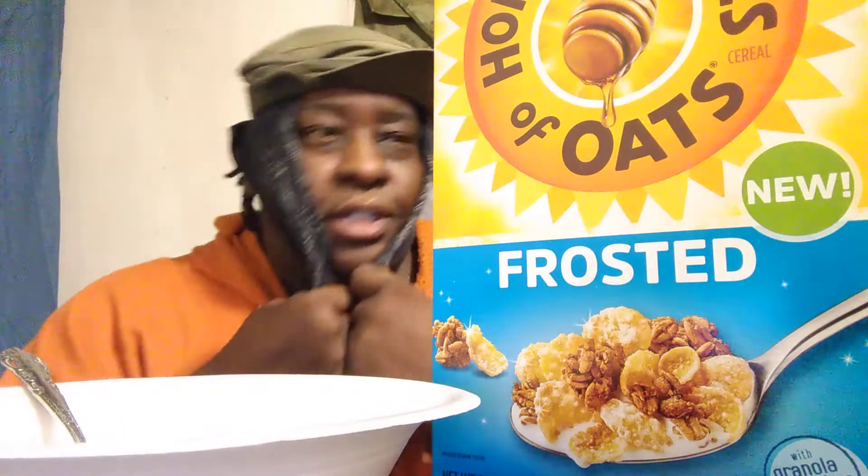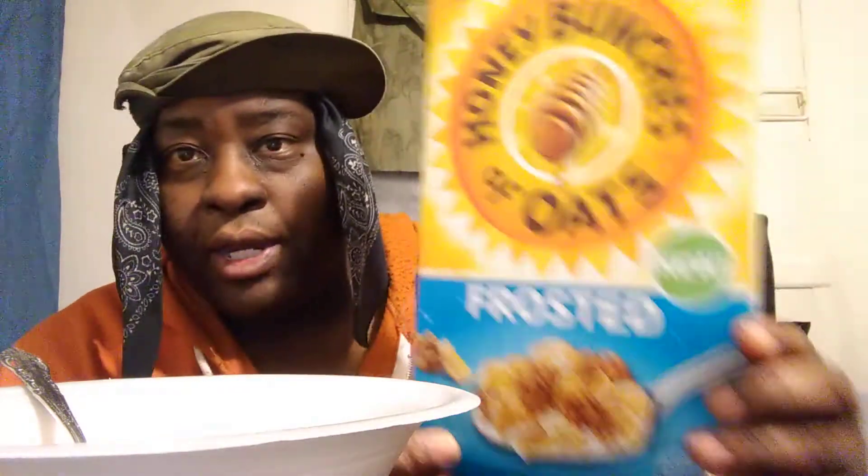Welcome back to the channel. In this video we're gonna be trying out the Honey Bunches of Oats Frosted. These are new — I don't know how new they are, but it says they're new. Like I said, I don't know how new these really are, I'm just going by what it says. It's basically Honey Bunches of Oats, just supposed to be a frosted version of them.